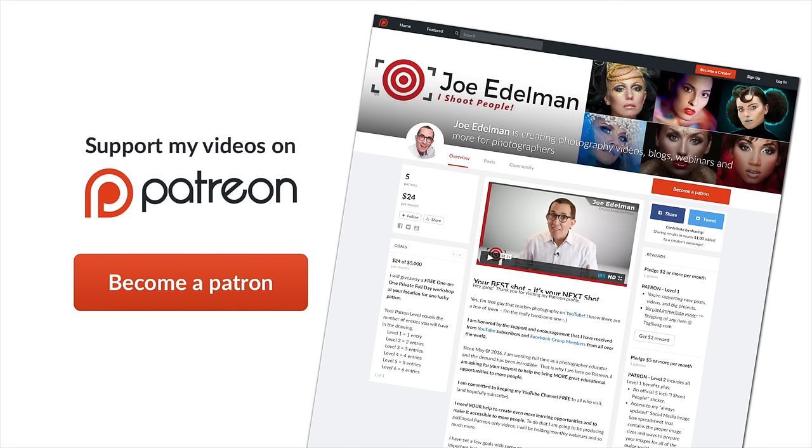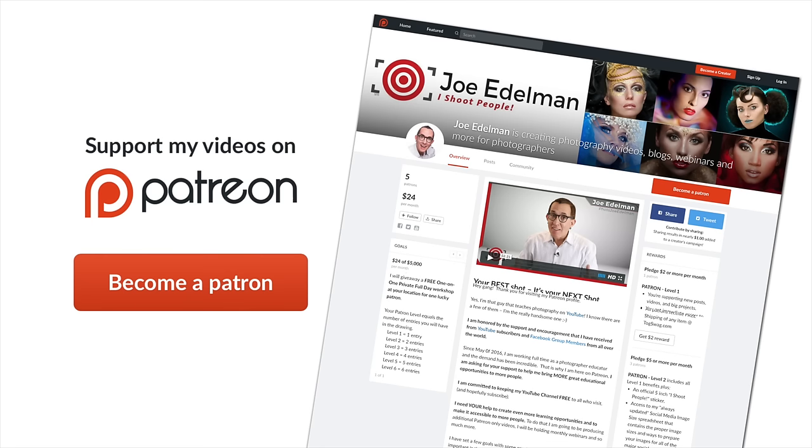A lot of you have asked if I would show the step-by-step beginning-to-end retouching of these images. In some cases that would make these videos over an hour long. But for those of you that really want to see it, I am making the full step-by-step recording with a voiceover description available to all of my Patreon patrons. A commitment of $5 or more per month will get you full access to these videos, and I'm committed to doing at least two Images Reimagined videos each month. I have a link in the description section below.